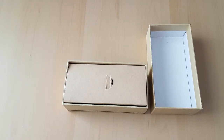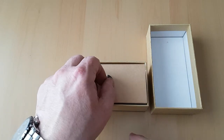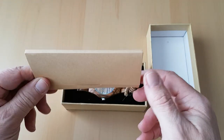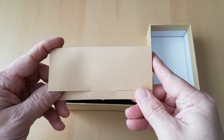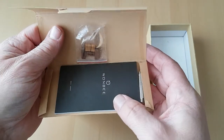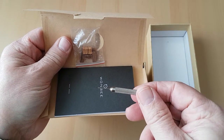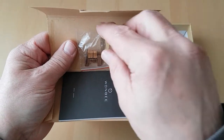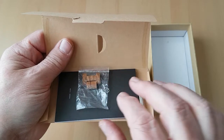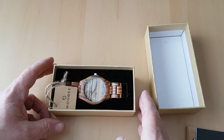It's like opening an Apple product to be honest, and the first thing we've come across is this little thing here, which is obviously housing the instruction manual for the watch. Inside we've got a little pin opener for removing and adjusting the links, a little instruction manual, and a spare link and the little pin that goes with it. So that's quite nice.